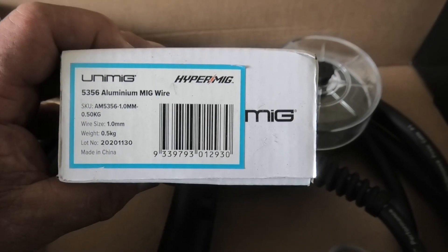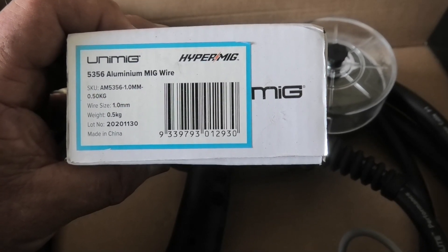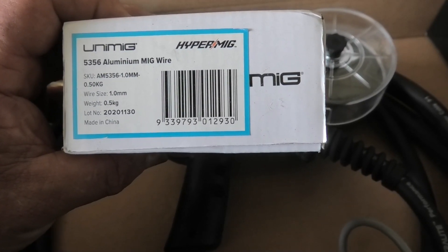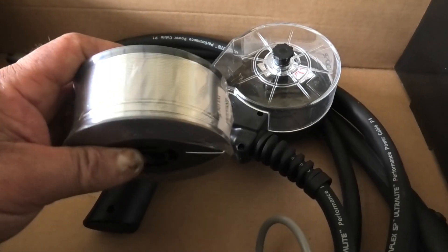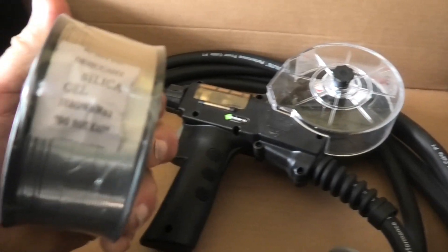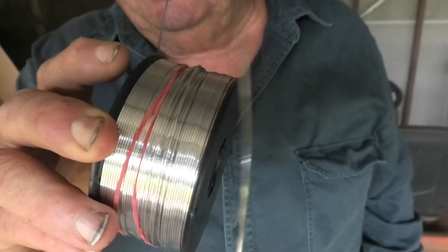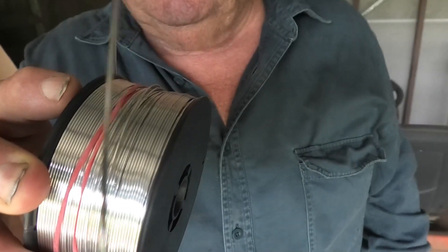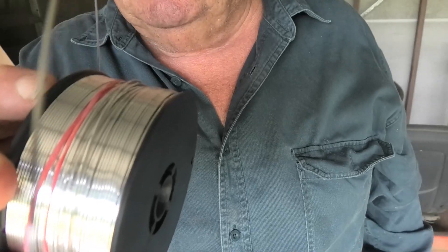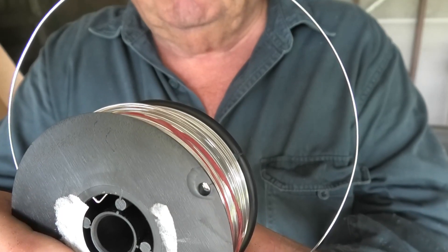This is the wire we'll be using today. It's a 0.5 kilo roll, the wire size is 1 millimetre, and you can see what grade it is. The wire is sealed in shrink wrap with silica gel for moisture. I'm going to have a go at loading the wire into the gun, and to make it easier I've put an elastic band around the roll of aluminium wire to try and stop it from unrolling.